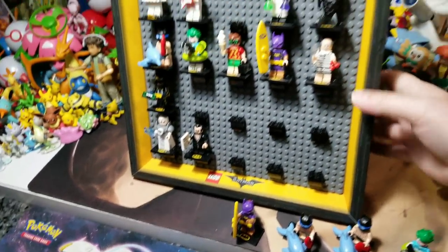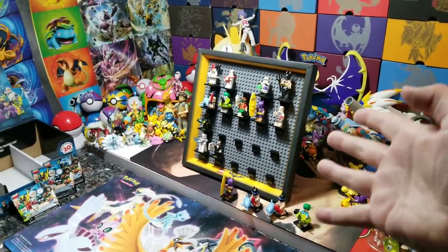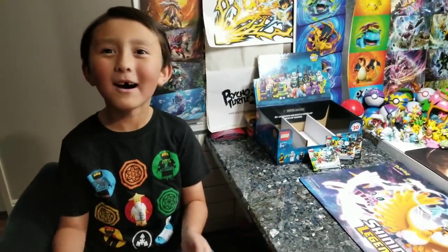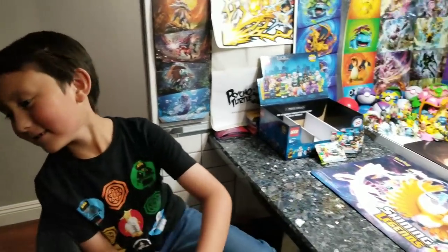Which one is your favorite? We want to know. Leave your comments down below if you already have some, if you plan on getting some. Leave your comments down below if you want us to do more Lego videos or any other videos - robots, Pokemon, cars, marble figures, anything you want. We love each and every single one of you guys. Thank you so much! Bye everyone - win some minifigures!